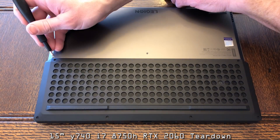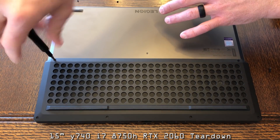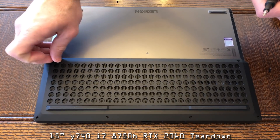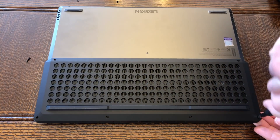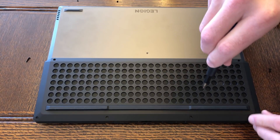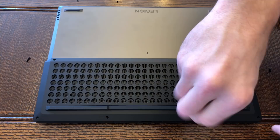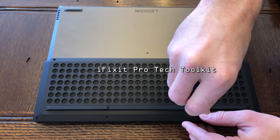All of the screws on the silver part of the chassis on the top part of the screen are short. All of the screws on the black part of the chassis where the ventilation is are long. Everything that you see today can be dismantled with a Phillips screwdriver, and of course one of the pry tools that I use in the iFixit Pro-Tech Toolkit.